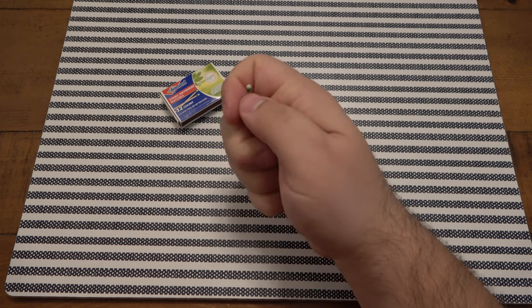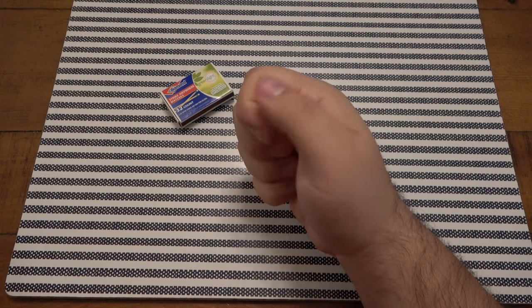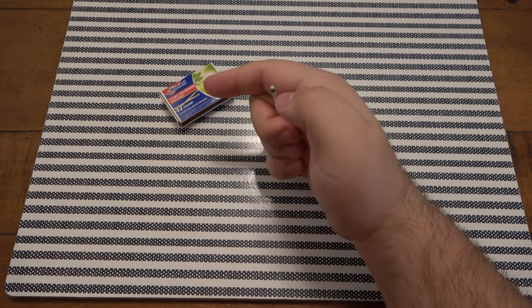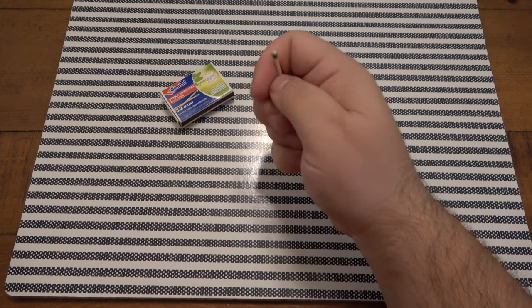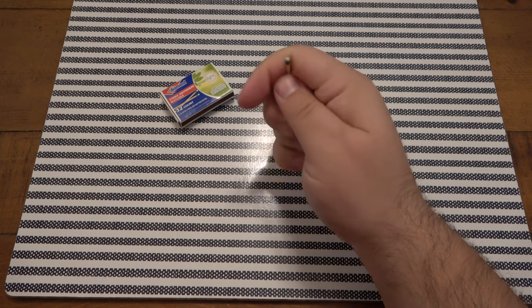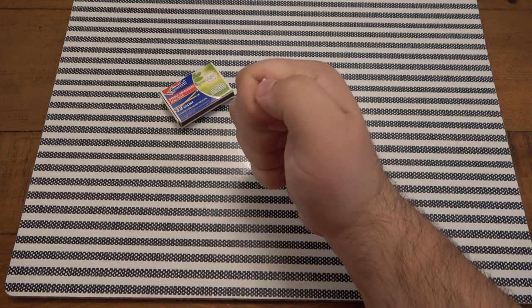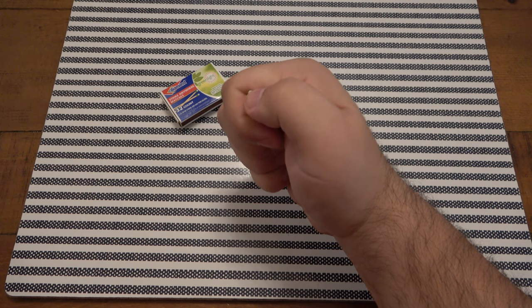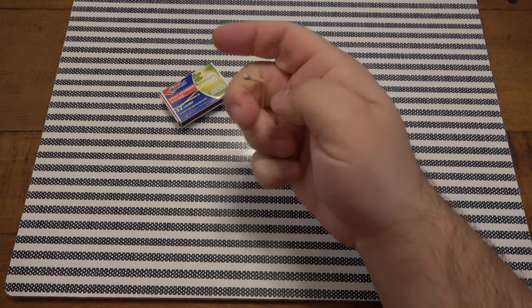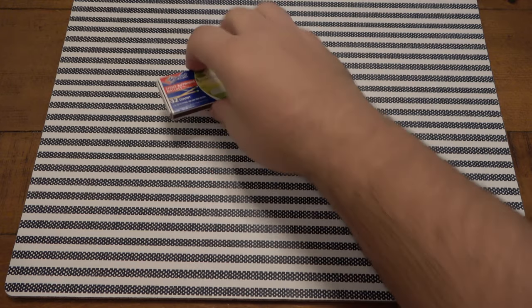I've never done this before that I remember, but I'm assuming if I hold it like this - I have to keep it firm. If you just have it out like this, it'll probably break or snap because these sticks are quite fragile. So I'm going to firmly keep this in my finger and try this. It broke. All right, one down.